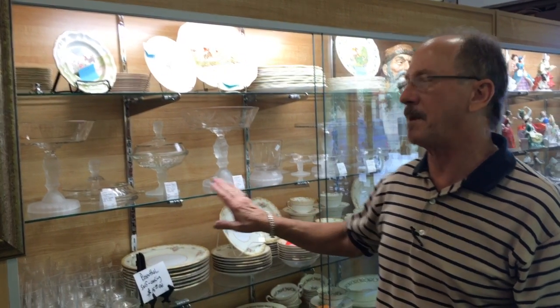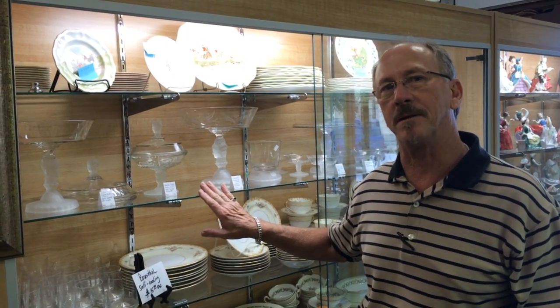This is the sort of stuff we're looking for every single day. If this is something that Grandma left you and it's not your thing, please let us value it for you and we'll find a new loving home — because there are still a lot of people looking for unique pieces like this.